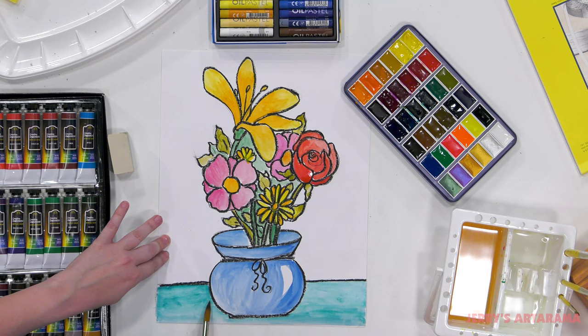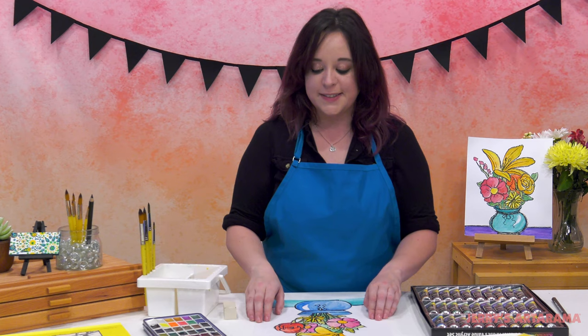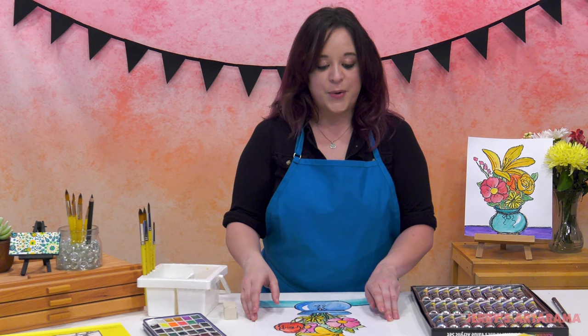So now we've completed our floral bouquet, and you have a unique piece as it is right now. This is where we're going to stop for our beginners out there. If you are in the more advanced class, we're going to keep going and add some acrylics and background to this piece right now.